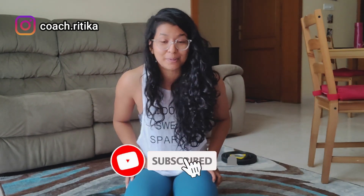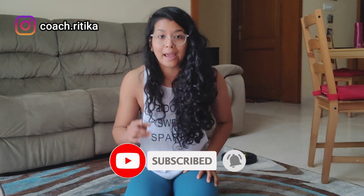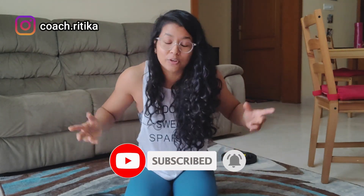Alright guys, this is the end of the video — hope you liked it. If you have any questions, drop a comment below and I'll definitely get back to you. If you haven't subscribed yet, please hit that red subscribe button and the bell icon so you get notified when I upload videos. I'll see you in the next video.